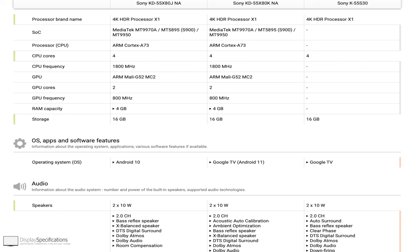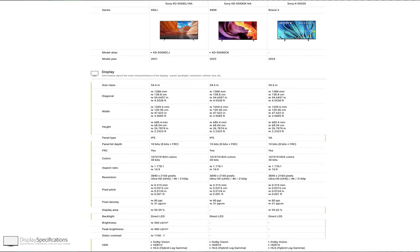The question is: is this TV worth upgrading if you have the x80j or the x80k? I did a little research and it appears that this TV has the same processor, the same PPI, and the same mounting brackets, but there are some differences.